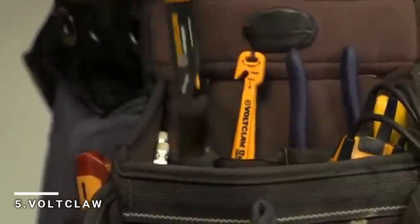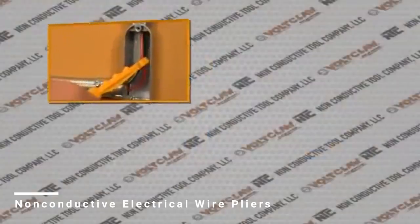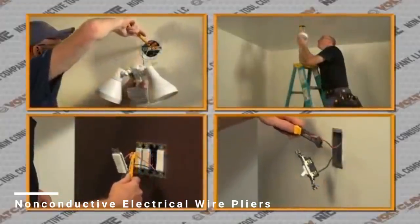The Volt Claw is essential equipment for any electrician's tool belt, for safely reaching into junction boxes, switches, and breaker and service panels in any residential, commercial, or industrial wiring system.